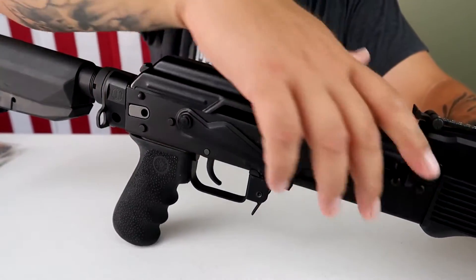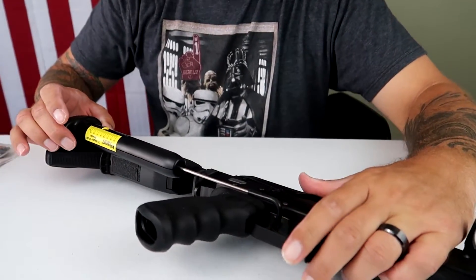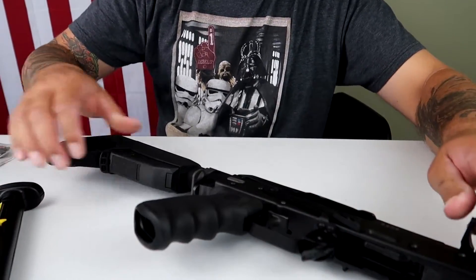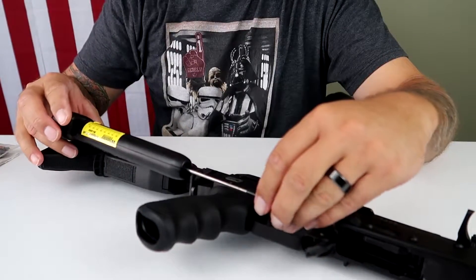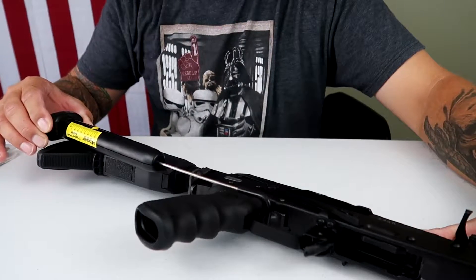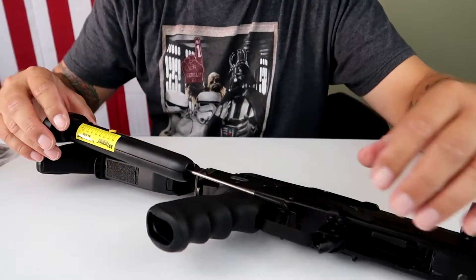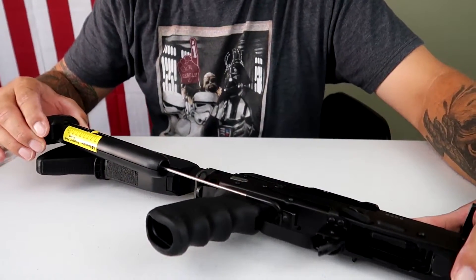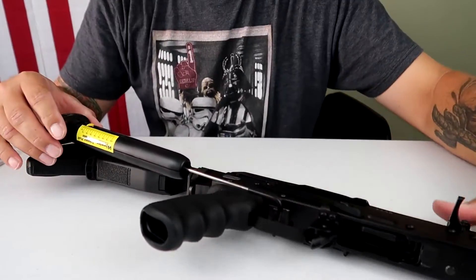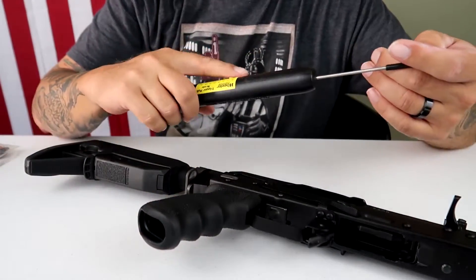Let's clear the rifle. I've got my trusty little trigger gauge here. Six and a half pounds... six pounds... six again. I think, like I said, six and a half. So that's where we're at, guys.